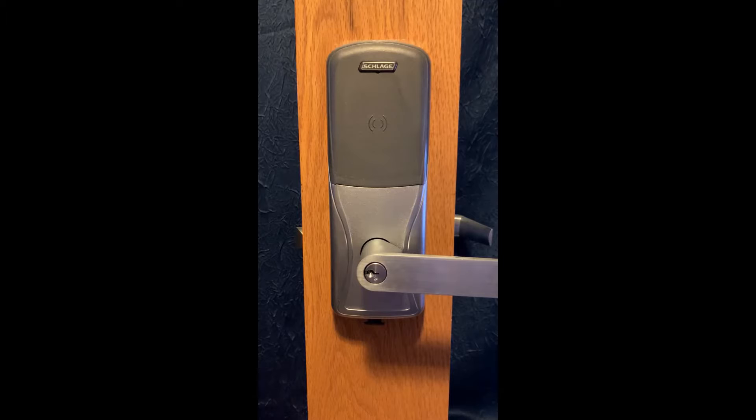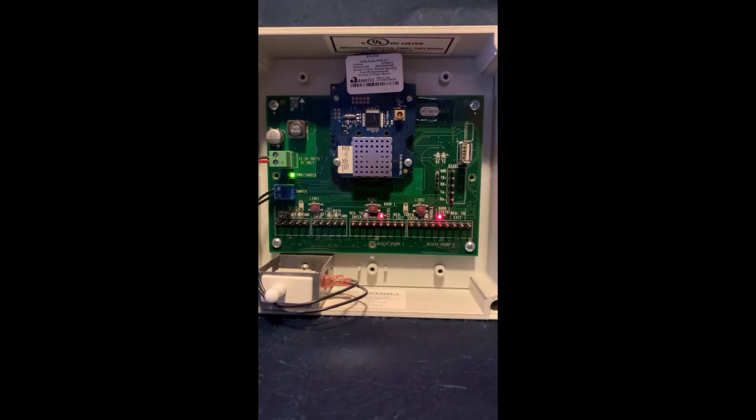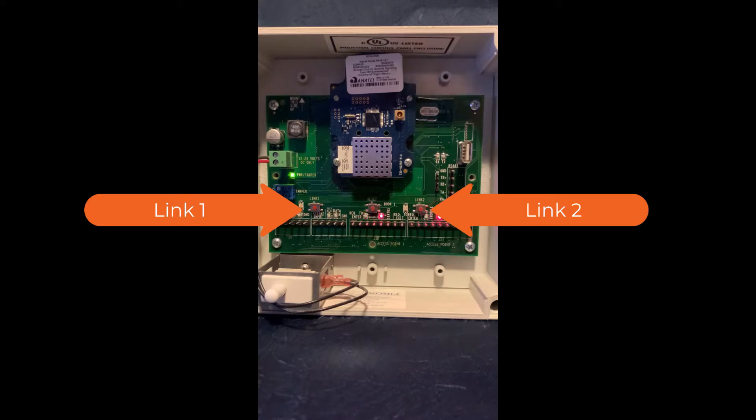Hello and welcome. Today I'm going to show you how to link an AD400 lock to a PIM 400TD2. The PIM 400TD2 is a weakened output PIM and can only link to two locks at a time. You can see the two link buttons marked Link 1 and Link 2.